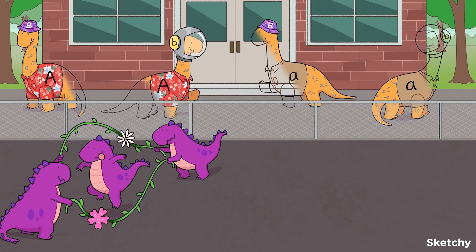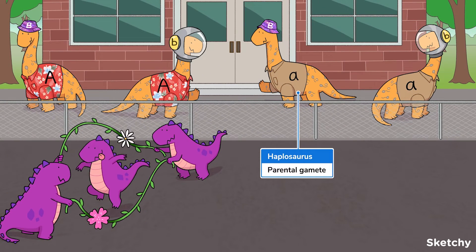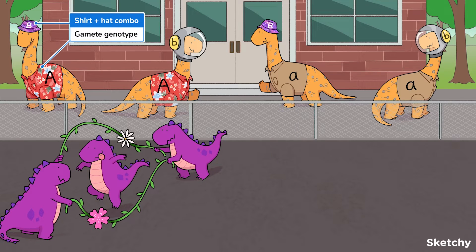The parents showed up to watch over their kiddos, and they look way cooler than my parents. These haploid haplosauruses represent parental gametes. Their shirts represent which allele they carry at gene A, and their hats represent which allele they carry at gene B.